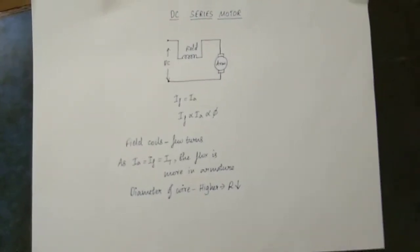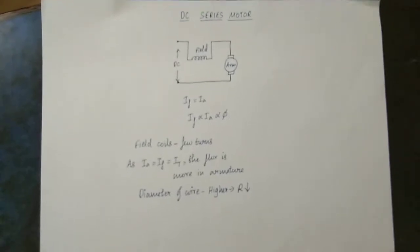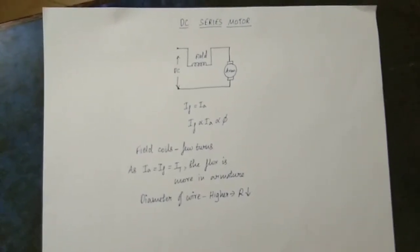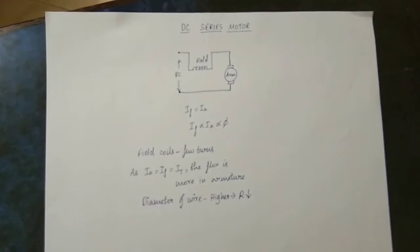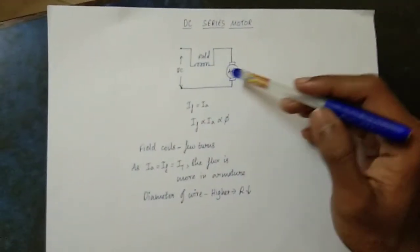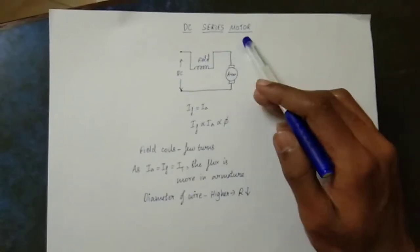Hi friends! Let's talk about DC series motor. In this series motor, we can talk about the working principle, the name of the series motor, and two types of winding: field winding and armature winding. These two windings are connected in series. That is the DC series motor.